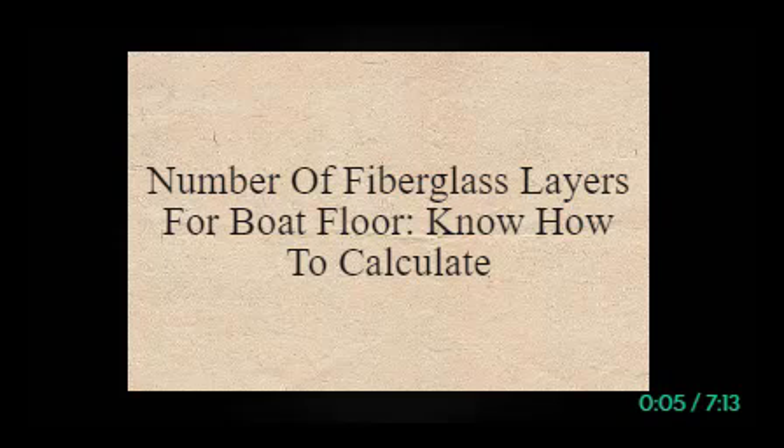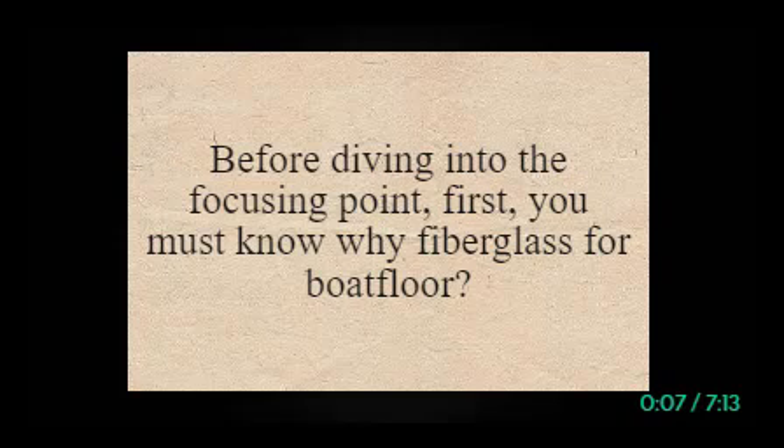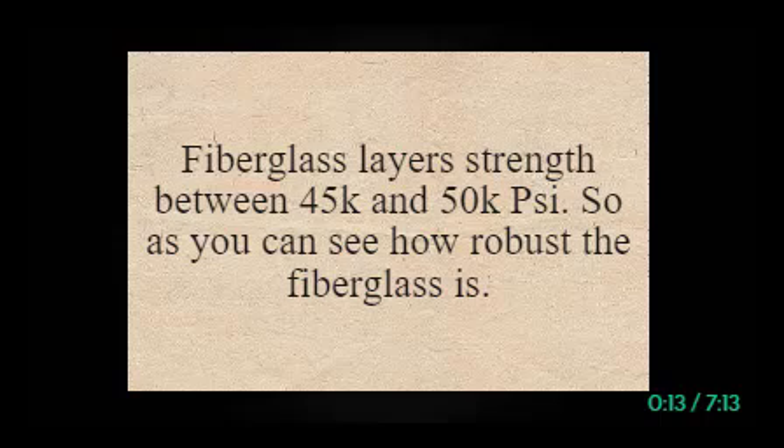Number of fiberglass layers for boat floor — know how to calculate. Before diving into the focusing point, you must know why fiberglass for boat floor. Fiberglass layer strength is between 45,000 and 50,000 psi, so as you can see how robust fiberglass is.